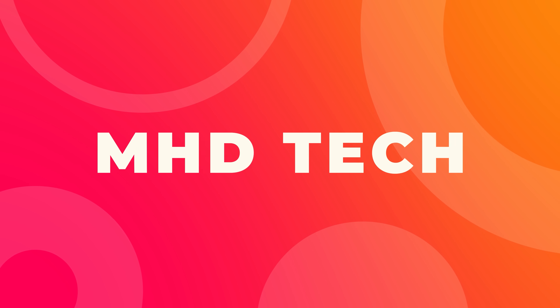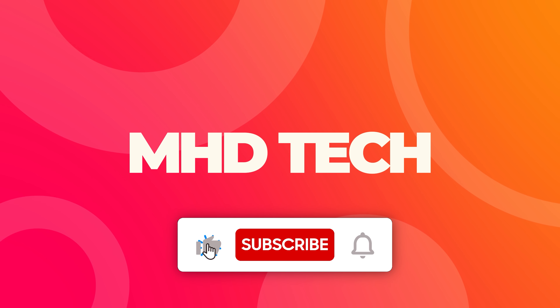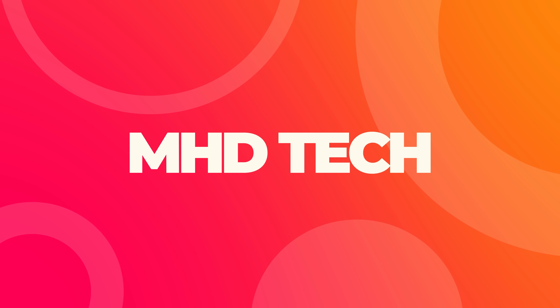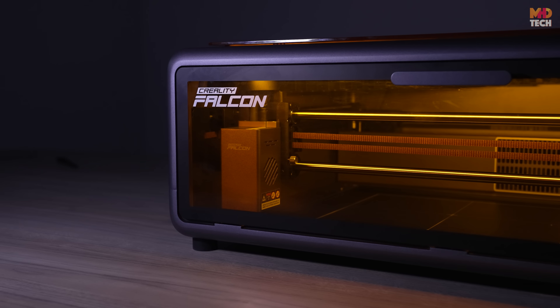Hey guys, this is MHD Tech, and before starting the video, don't forget to hit that subscribe button and hit the bell icon so you never miss out on our latest tech reviews and unboxings. So let's unbox this beast and see what it's capable of.